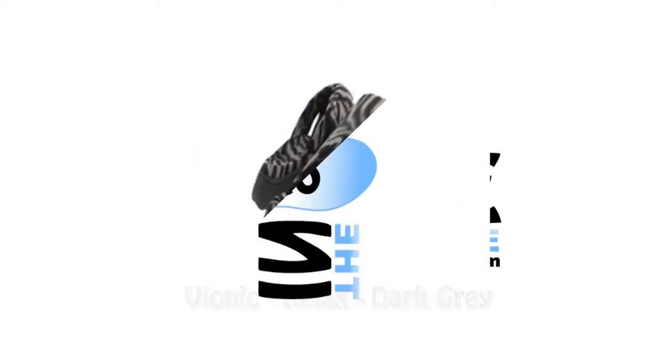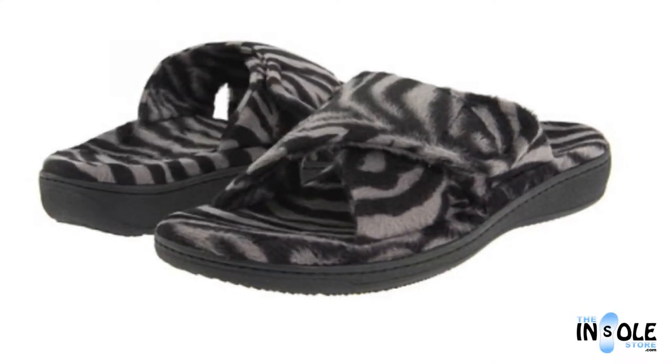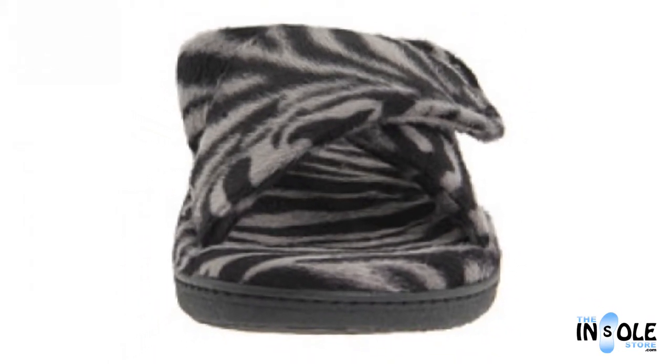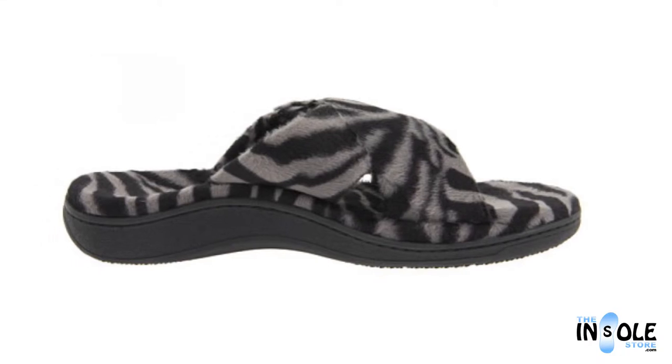Hello, and welcome to the insolestore.com. You have selected the Bionic RELAX slipper with OrthoHeel technology. An open toe style slipper, the RELAX features the same great technology found in all OrthoHeel footwear.